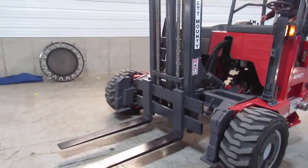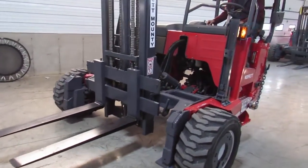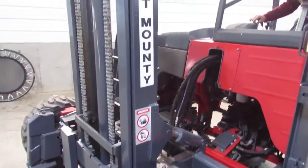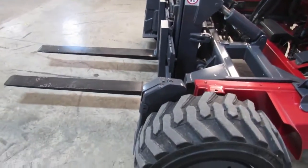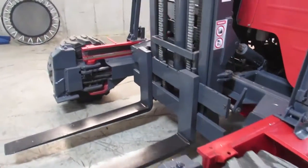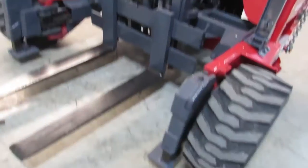So you have the mast operation, up and down. We have tilt and side shift. There's your side shift. There's your tilt. There's your mast operation, your carriage, and your outriggers.